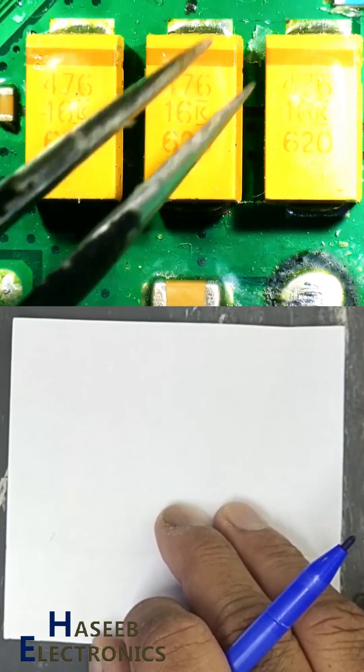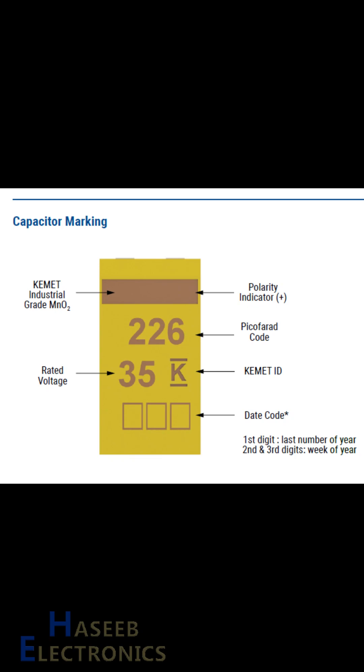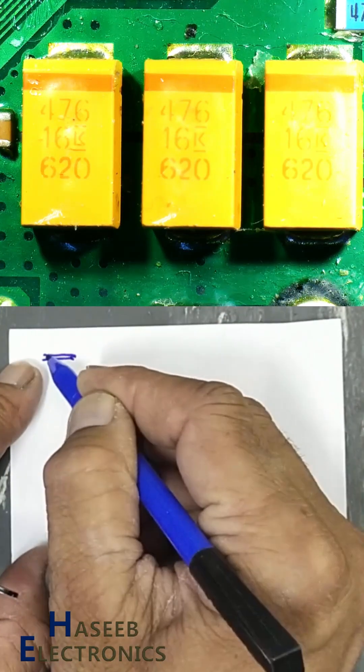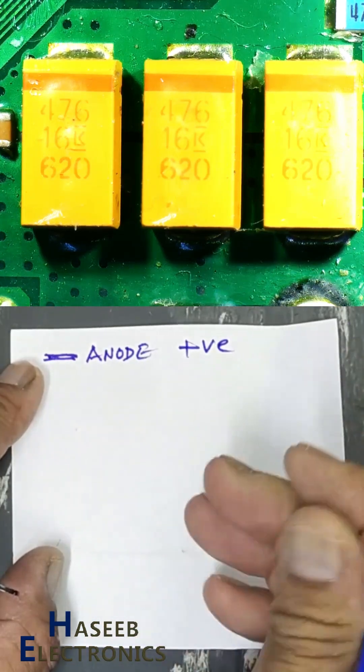476 code — three capacitors connected in parallel, it is a capacitor bank. On the top side there is a ribbon marking, it is the anode marking or positive terminal, which means it is polarized.